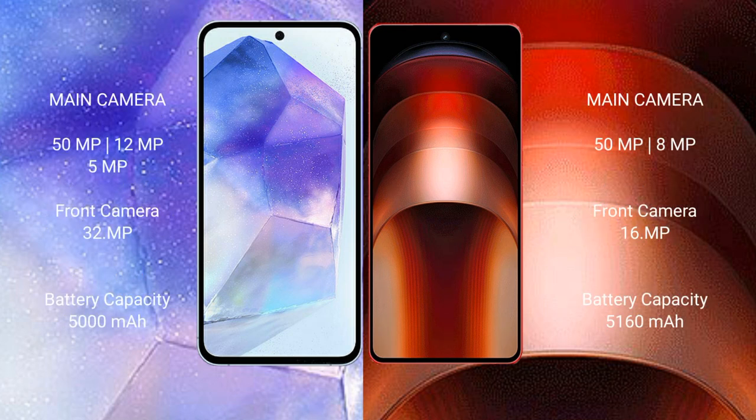The Samsung Galaxy A55 features a triple camera setup: 50 megapixel plus 12 megapixel plus 5 megapixel rear cameras, and a 32 megapixel front camera. The Vivo iQOO Neo 9 Pro features a dual camera setup: 50 megapixel plus 8 megapixel rear cameras, and a 16 megapixel front camera.